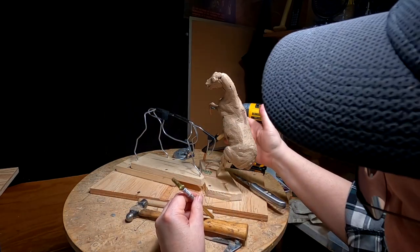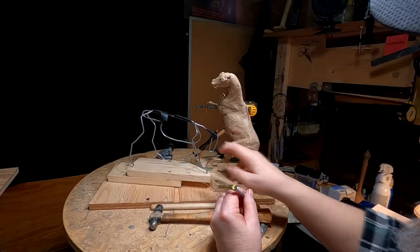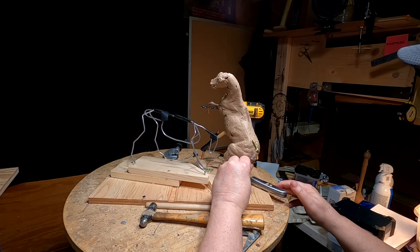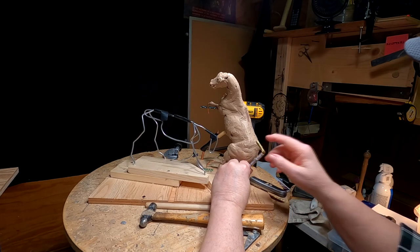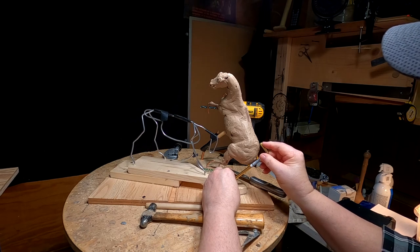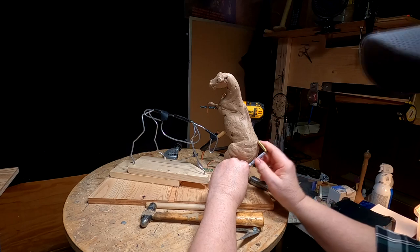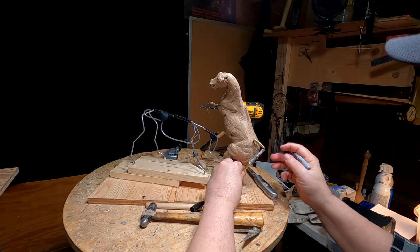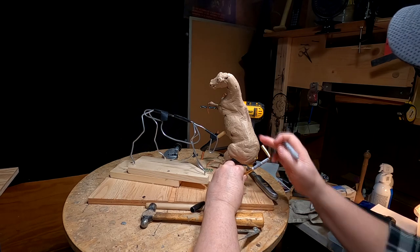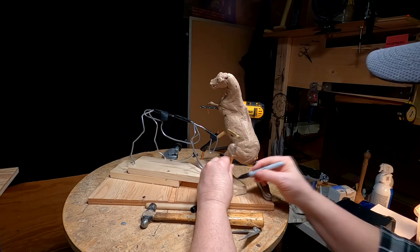I've got to support this horse by taking out this center support I have here, which is interfering with the head of the steer. I'm going to put the support in a hole about there, and that's going to be covered up by the tail. The reason I bent that tube is so that I can heat the end of the pipe and melt it into the body of the horse, and that will support the horse without it slipping around.